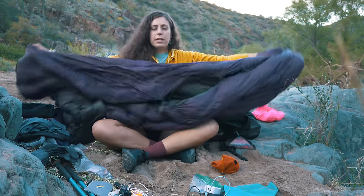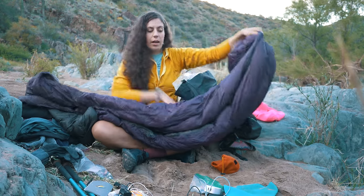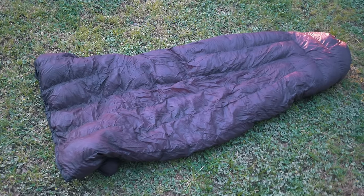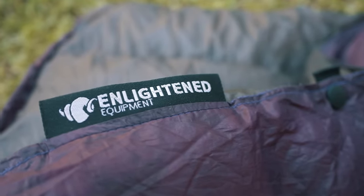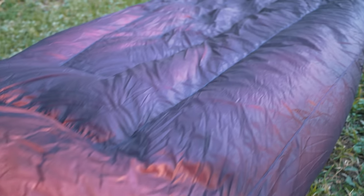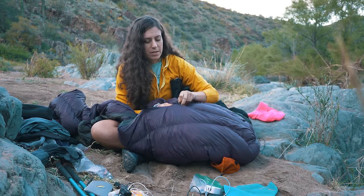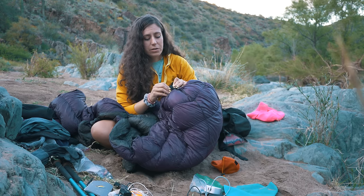My quilt is the Enlightened Equipment Revelation 20 degree. I've had this since the Appalachian Trail. I did get this before Enlightened Equipment changed the amount of down they put in their quilts, so I sent it back and they added a little bit of down. I really do love this quilt and just the life I've gotten out of it. It has a foot box that you can unzip — that kind of versatility is awesome, especially in a 20 degree or warmer quilt.